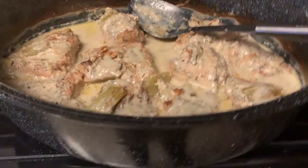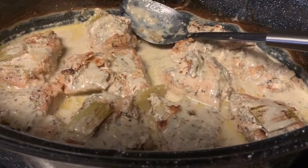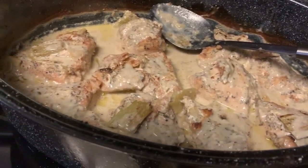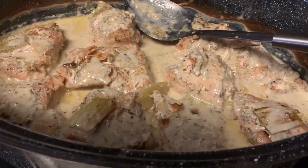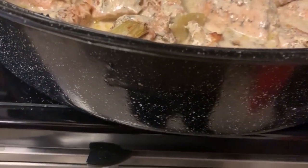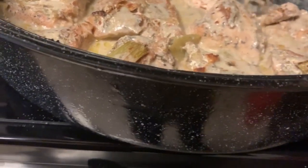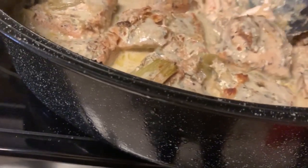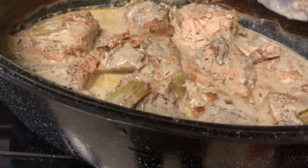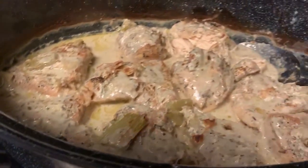Then I cut up some celery that I had and some onions and I put it all on top. I use some cream of mushroom. I seasoned both sides of the chicken with all those dry seasonings, then I put onions and peppers all over it. I love to put it in this pot because the chicken will start falling apart. These chicken breasts were so large. I cook it on 375 and I usually don't time it — I just kind of look at it and tell.